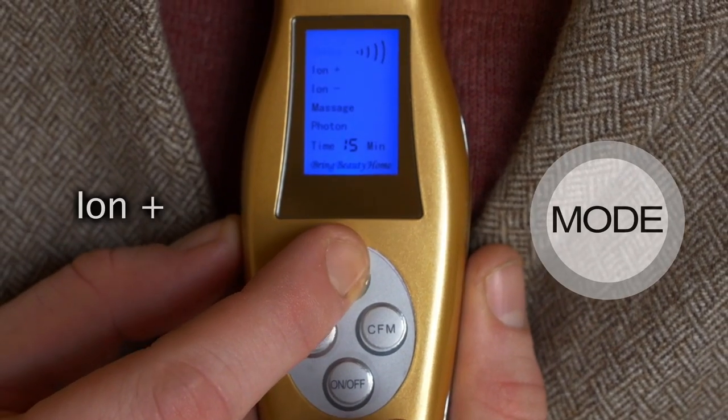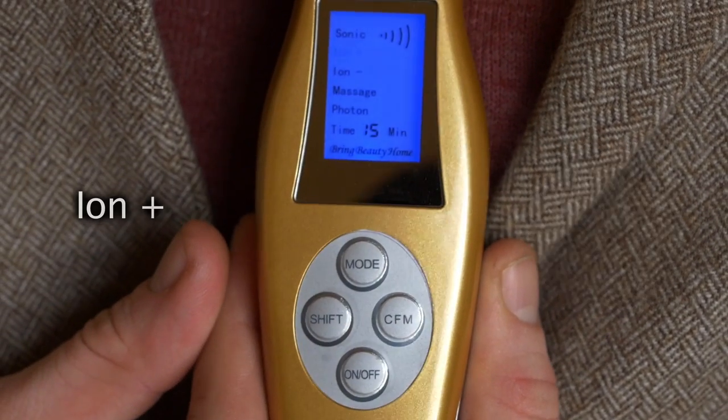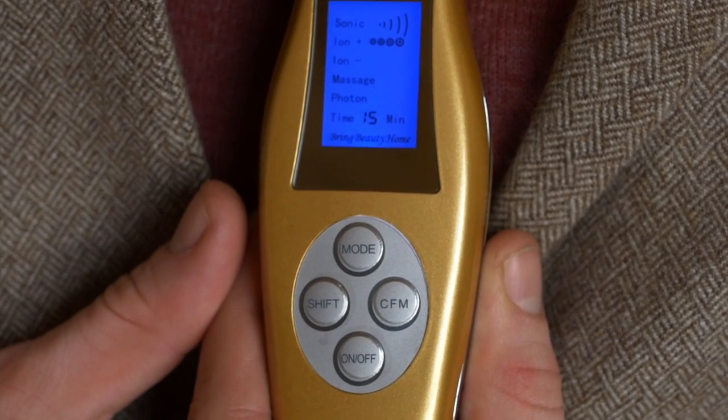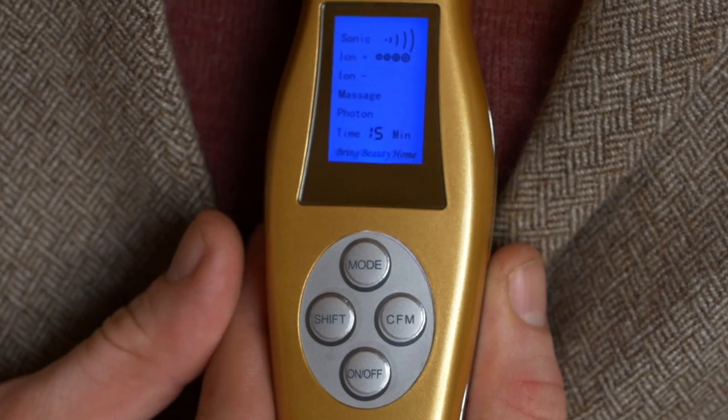The next step, you have Ion Plus. Ion Plus is for cleansing the skin and you use this before you use any anti-aging or anti-pigment treatments, because it will allow the next step to work correctly.